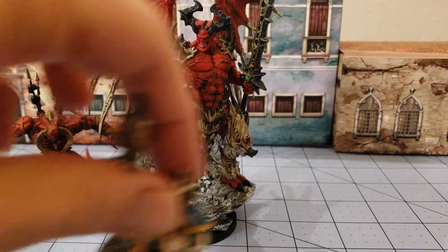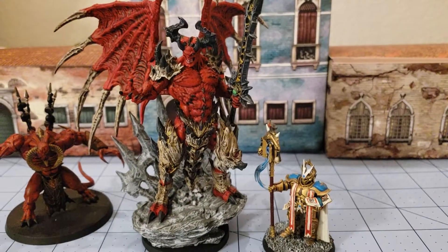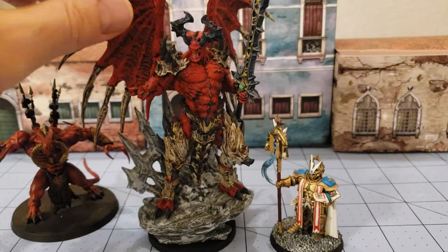As you can see he is quite an imposing figure. I'll grab a Stormcast here just for you fantasy players to give you a sense of size. He's quite a big figure.